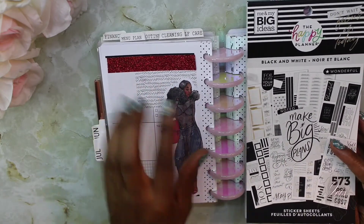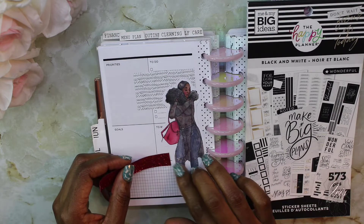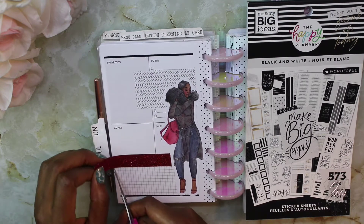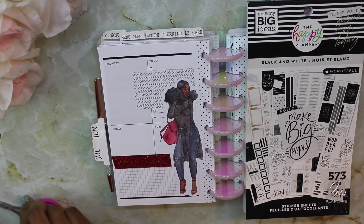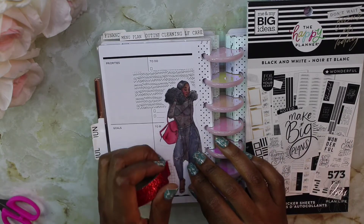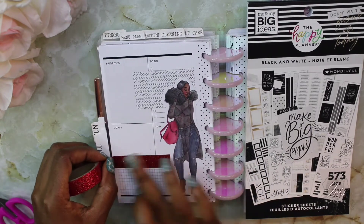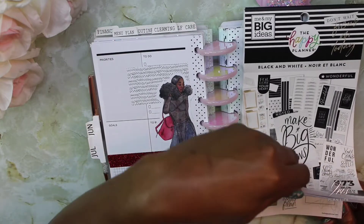I'm not sure I'm feeling the red stripe like I thought I would, at least not up here. So I'm going to take it off. I was thinking maybe putting it down here in this area, so I'm going to cut it down to size. Actually, I'm going to do a whole new piece because I don't even like that one either. I'm going to use it right here instead.